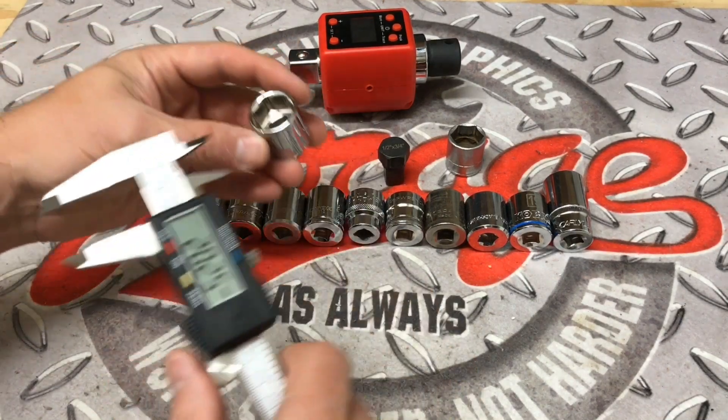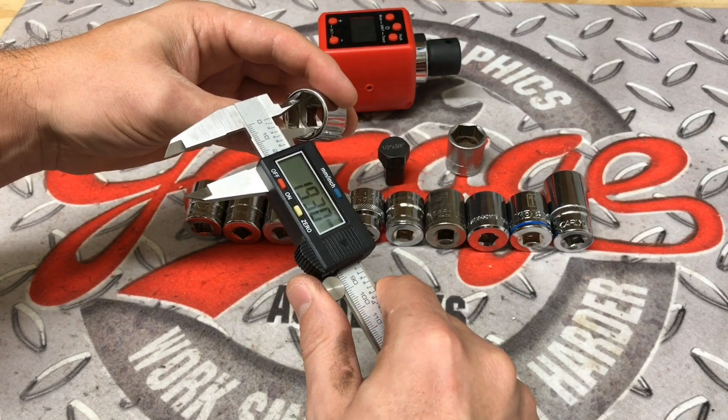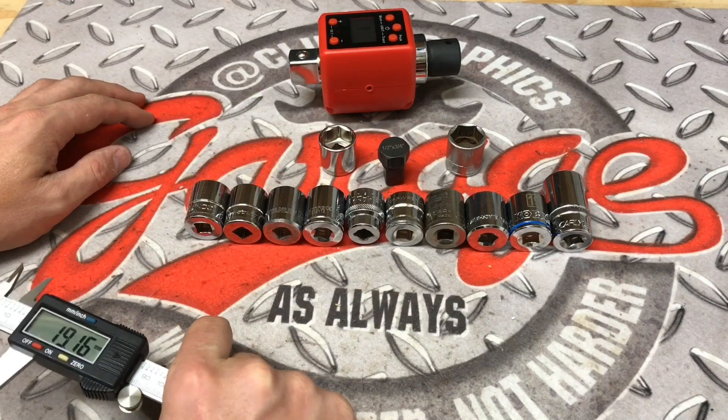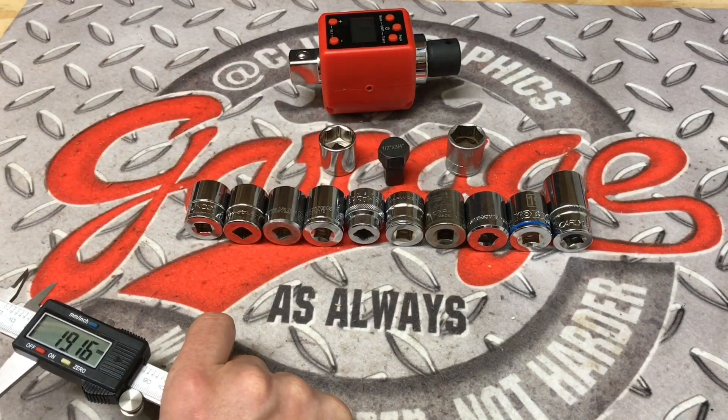Now even though that's denoted as a 3 quarters inch socket, we know that the conversion to metric tells us that the 19 millimeter is going to be ever so slightly tighter in tolerance than the 3 quarters.